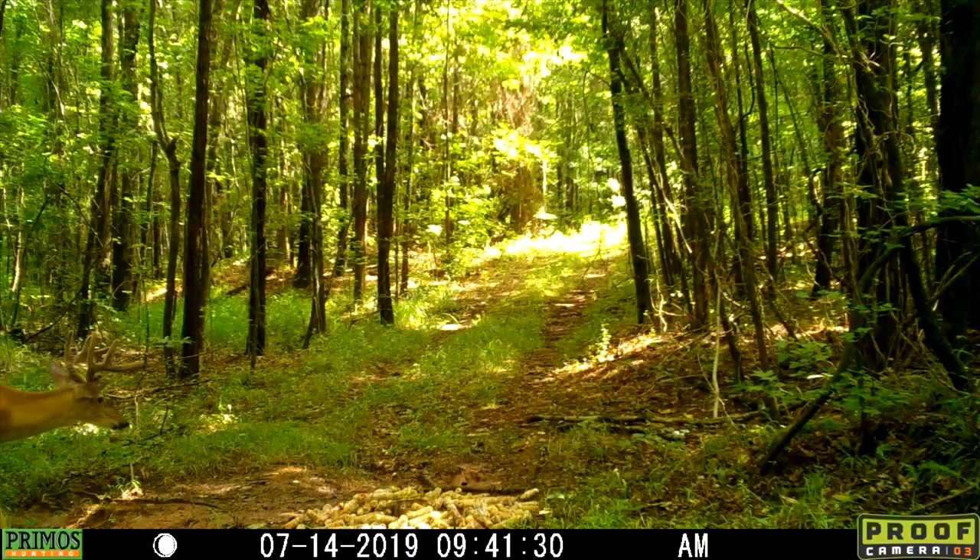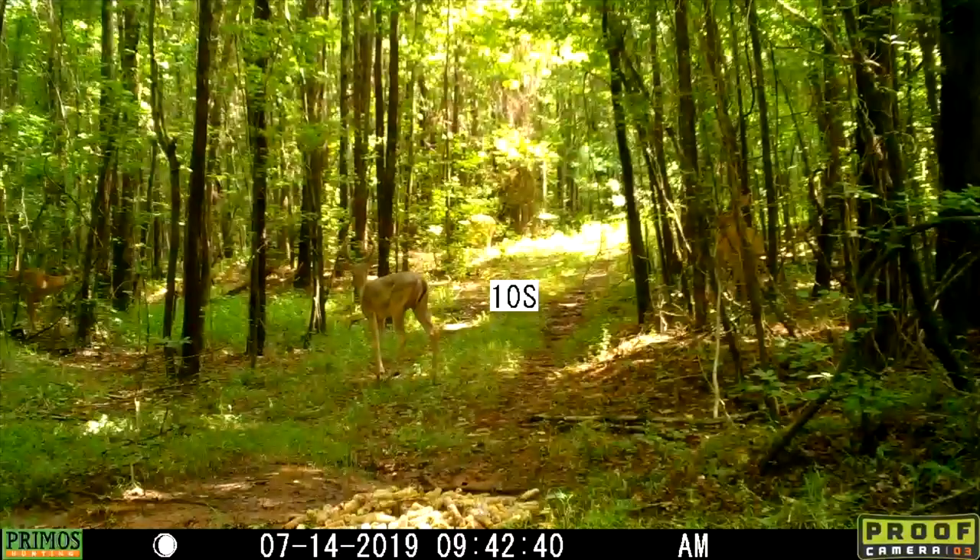Actually this isn't the same deer — this is a mainframe eight. This is another decent buck though, and it looks like he actually has a brow tine that's kind of sticking off the front of that right side. That's really cool.